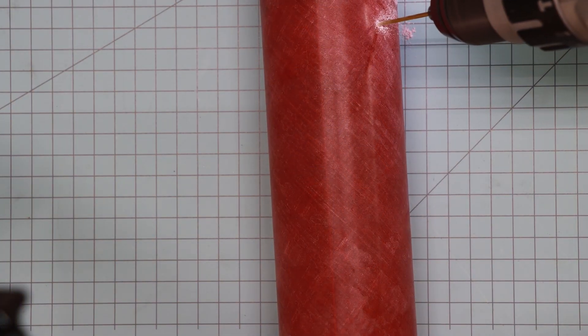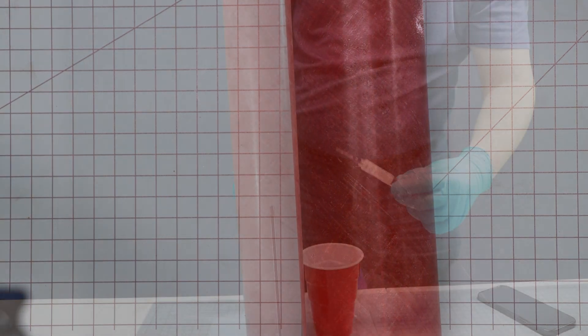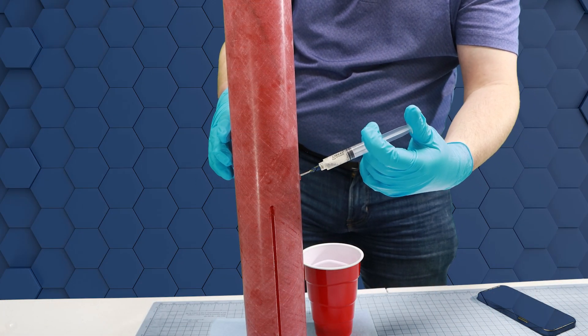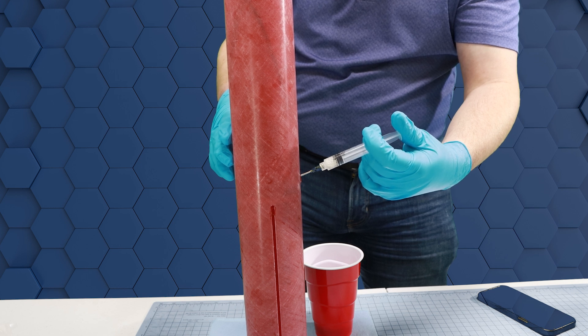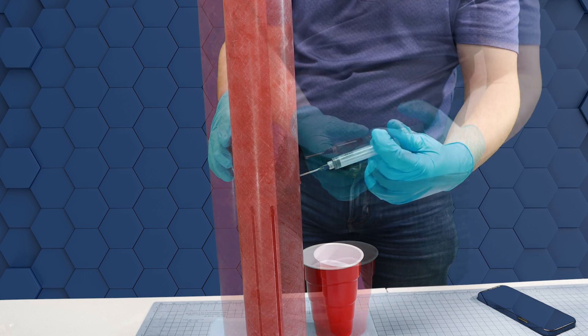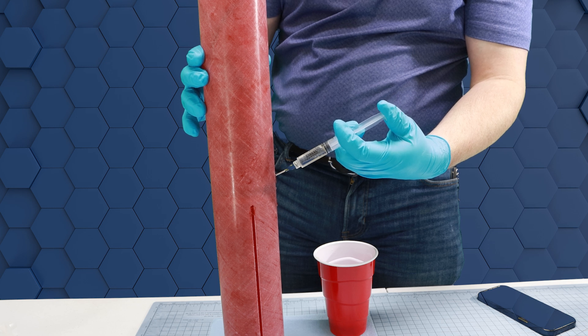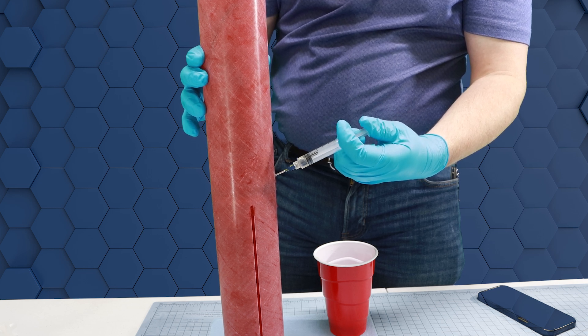Now I'm using a small drill bit, just large enough for my applicator, about a half inch above my centering ring so that I can inject the epoxy from above without it dripping down the sidewalls. This epoxy is unthickened, so it will self-level easily. We've already sealed it with the thickened epoxy on the other side of the centering ring.